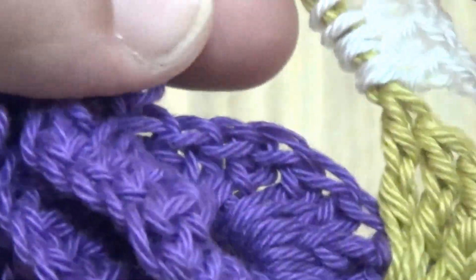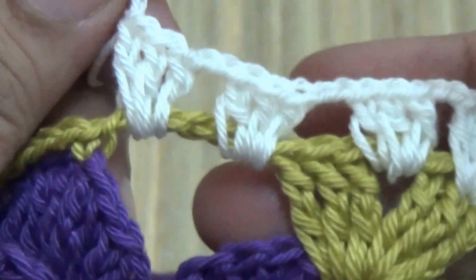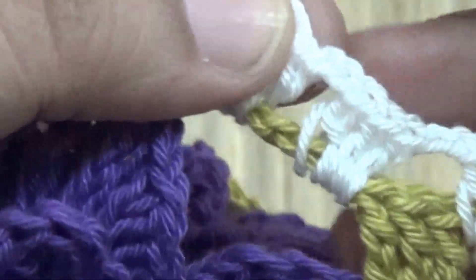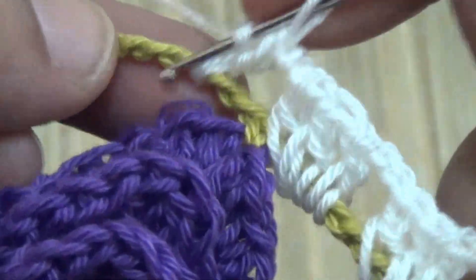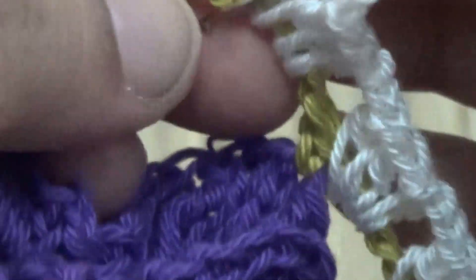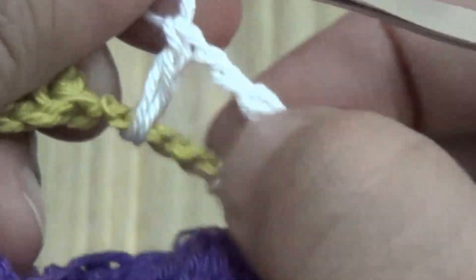Continue the same pattern: three double crochet, two chain, three double crochet. And in the corner space, same thing — three double crochet, two chain, three double crochet.